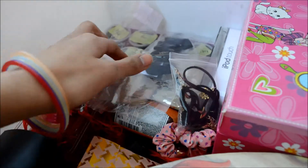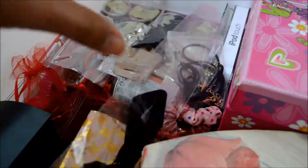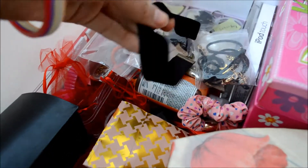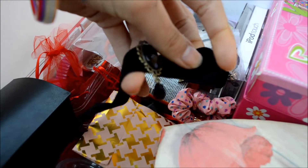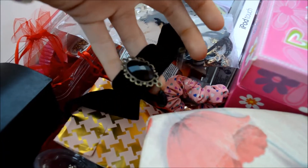Then I have this choker — let me open it for you. It looks like this and it has a velvet piece. I really like this one.